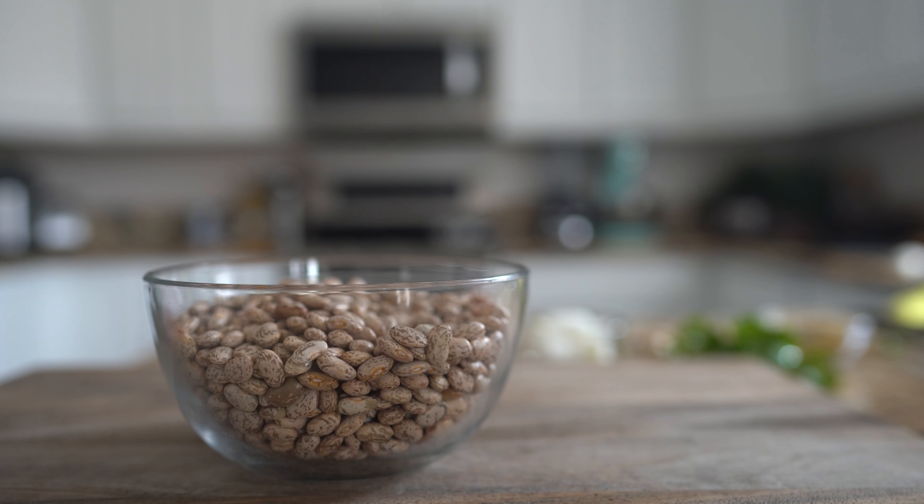Hi guys, welcome back to my channel! Today I'm going to show you how to make delicious frijoles de la olla in an Instant Pot. This is super easy and delicious — just stay tuned and I'll show you how.